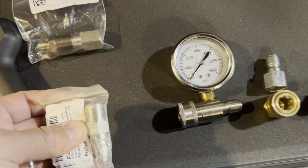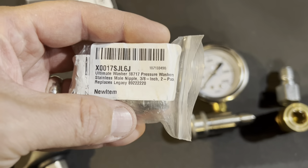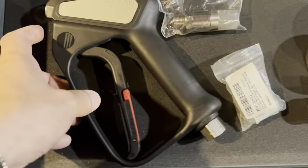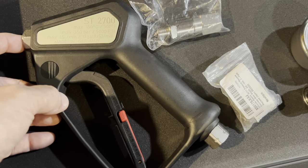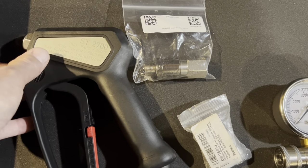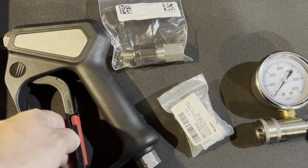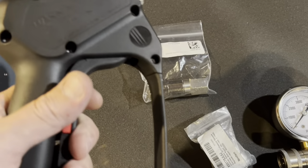Then you've got your three-eighths inch fitting — this is from Amazon. Right now I have on order a quarter-inch quick connect that will go on the end here. I'm not putting a lance on it — I was thinking about maybe doing a four-foot, but I've got four feet on my other wash gun and I can switch between the two, so it's not a problem.